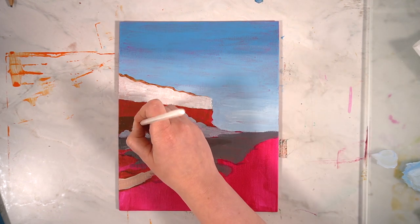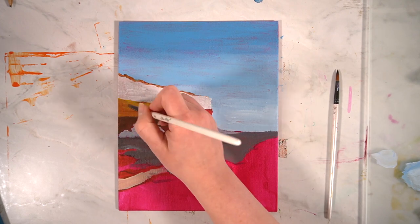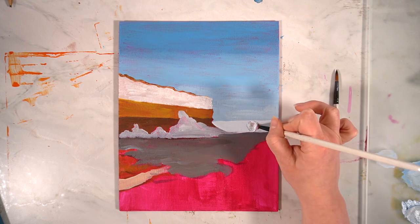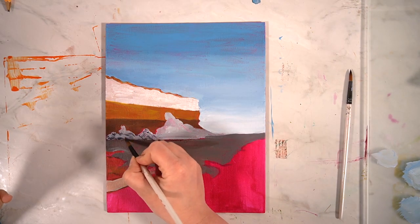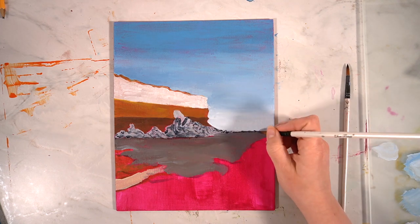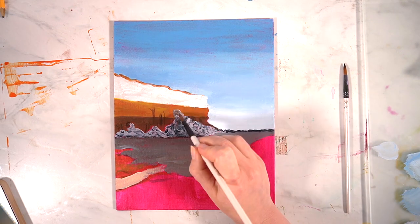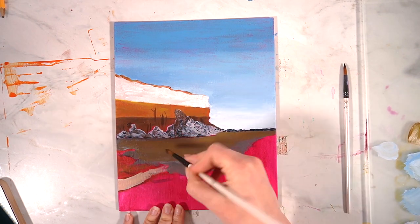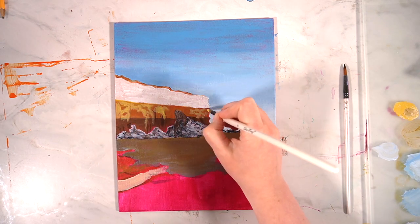I found that these paints laid down on my canvas really well and if I wanted to blend they blended very well. However, with this painting I'm trying to achieve a more painterly texture — I want to see my brush strokes and layers of paint — so I'm going to see if these paints can achieve that style. I want to practice with these paints in my sketchbook and on these small canvas boards so I can work on my painting technique.